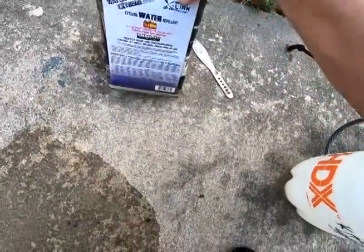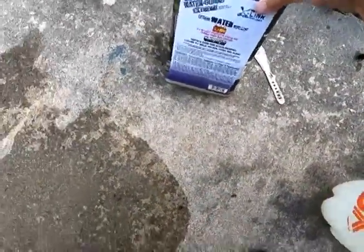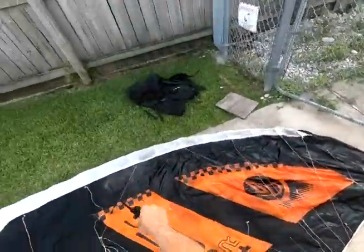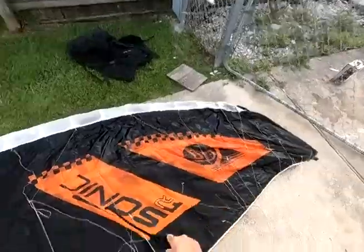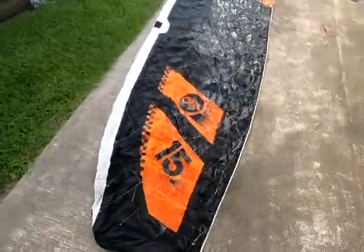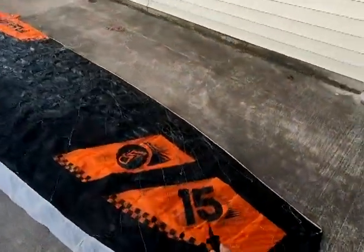I will leave an item list in the description of the parts that I used. It waterproofs fabrics, contains a UV block to protect colors from sun damage, and contains a fungicide to protect against discoloration caused by mold and mildew.